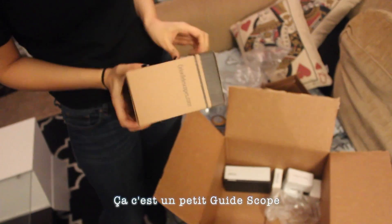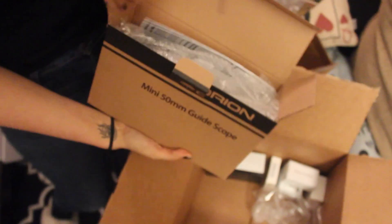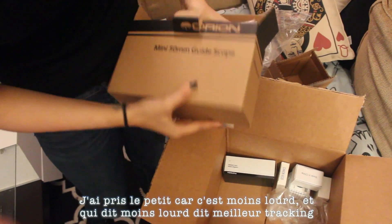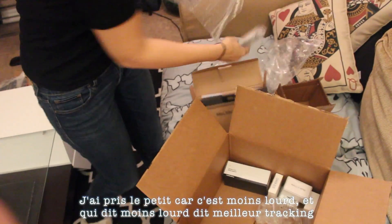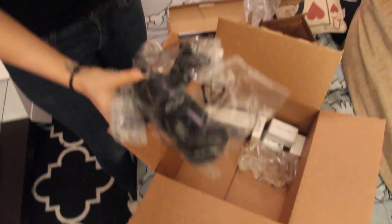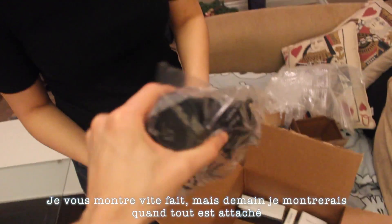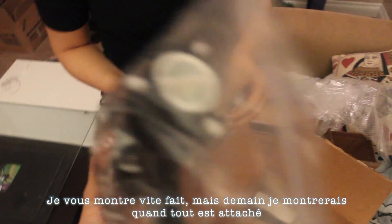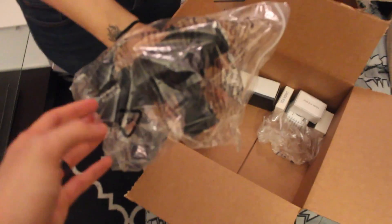This is a small guide scope. I got the small one because it's less heavy than the big one, and less weight means more tracking. I'll show you right now like this, but tomorrow I will put everything together on the mount. These are just spare pieces — okay, put everything back.